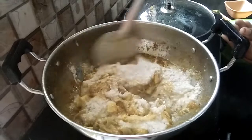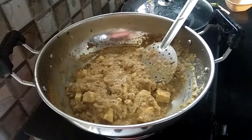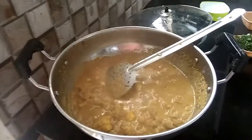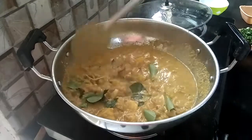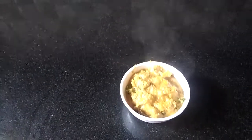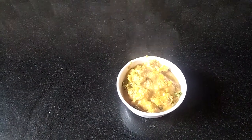Add to get a creamy consistency. I will mix this for about 5 minutes. You can eat the gravy with rice. Like this video and subscribe for the next video. Until then, bye!